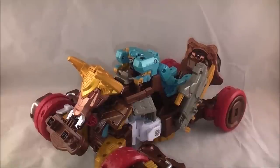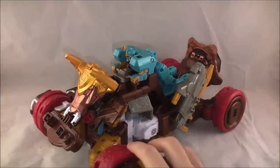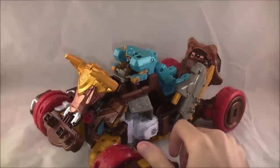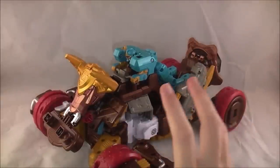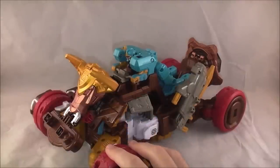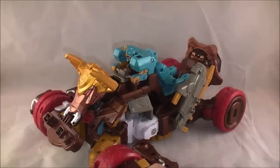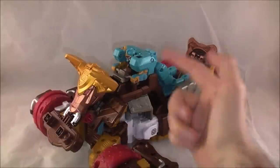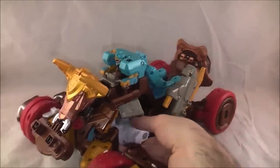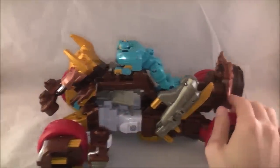Here we have the main event in its first mode — the Bison Buggy, which is like a little ATV-ish thing, with Rodeo Maru riding on top of it. I really like this mode. I'm not entirely sure what it is about it that clicks with me, but I just think it's really cool. It's like this awesome bison ATV bike thing, and I really like Rodeo Maru's design. There's just something here that works for me — it's pretty cool and pretty unique looking.